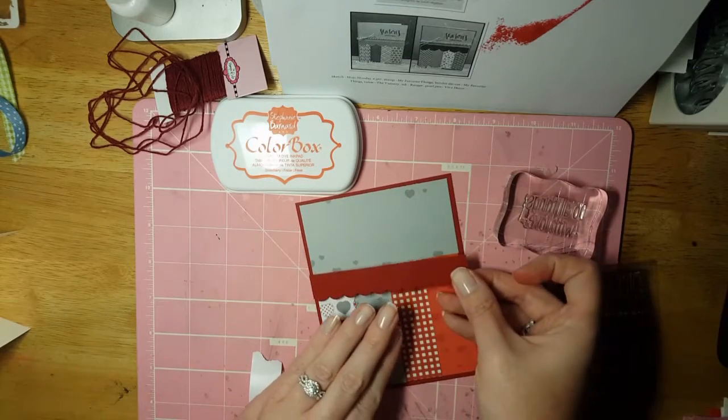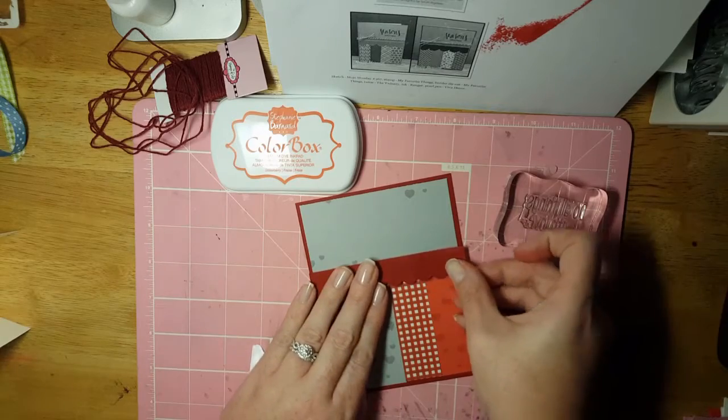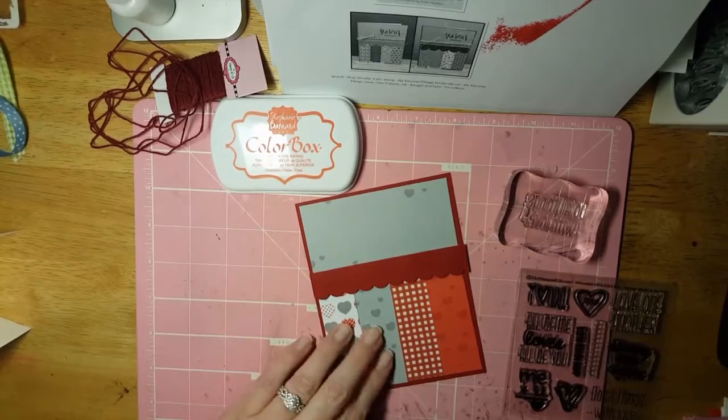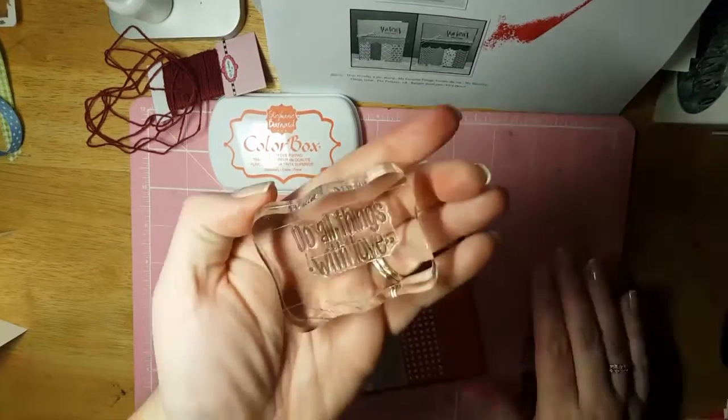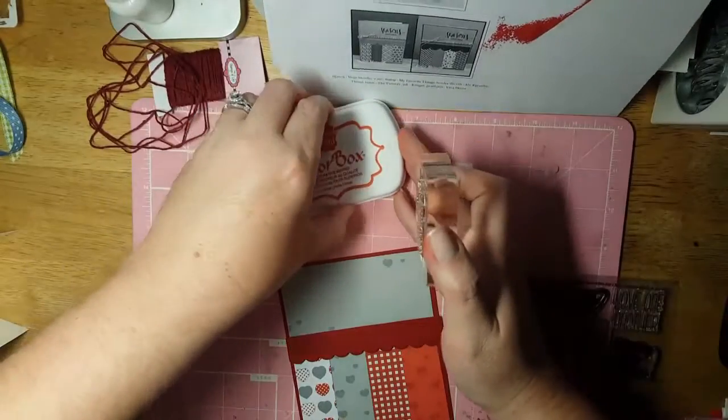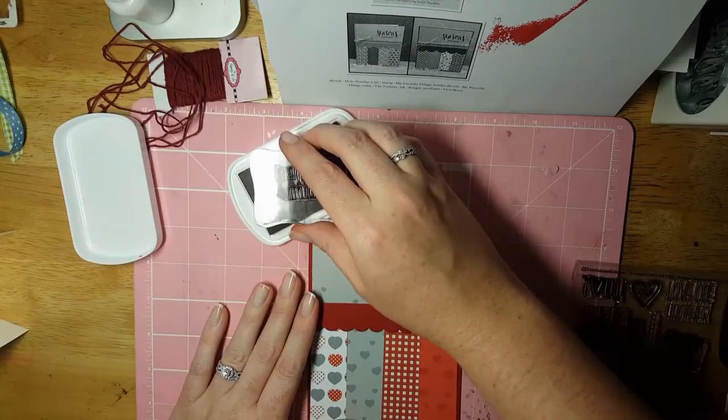This will go all the way across because it's four and a quarter by one. And right here I'm going to stamp 'Do All Things With Love,' because that is what we're here for — friends, to love one another.